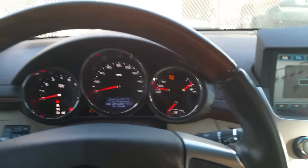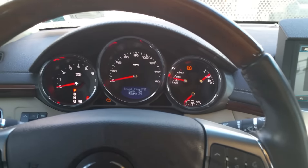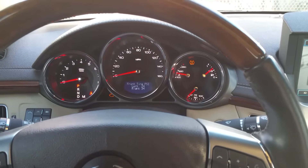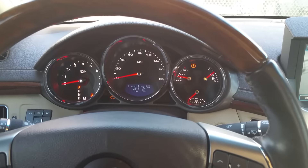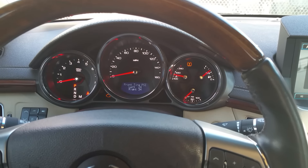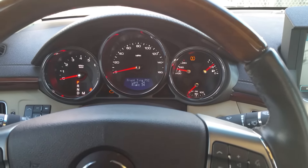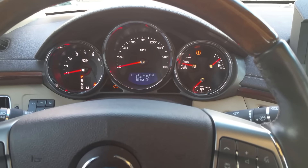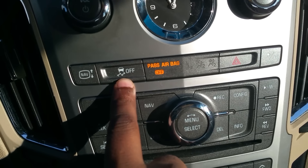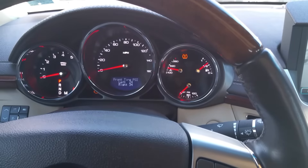I'm in a 2012 Cadillac CTS Premium and I'm going to show you how to turn off both the traction control as well as stability track on this car. Right now it's on, just showing one of the random displays. What you gotta do is go to this button — that's traction off — so if you press it once...